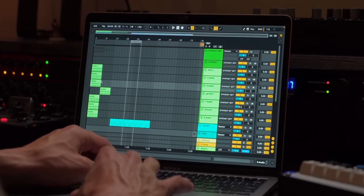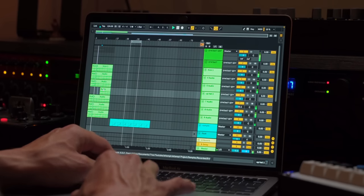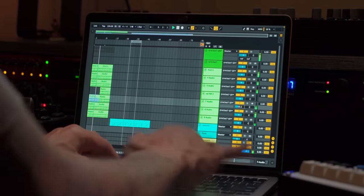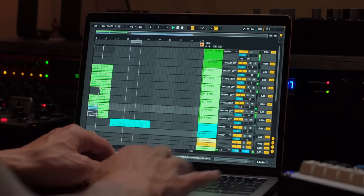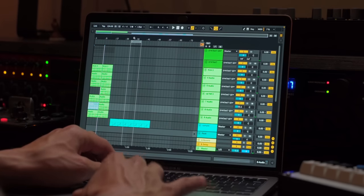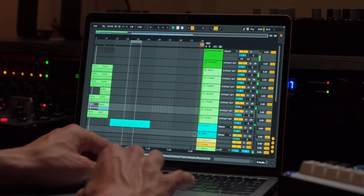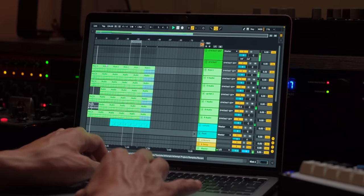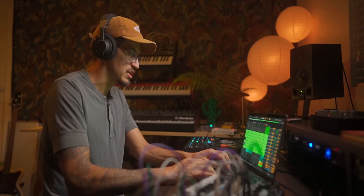Let's listen to this stuff from the beginning. Then I'll take this and just copy paste it across a bunch — my tracks usually end up around five minutes, twenty seconds. So this is enough to work with.